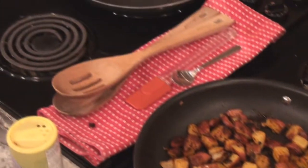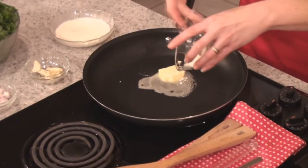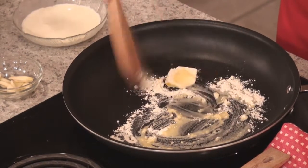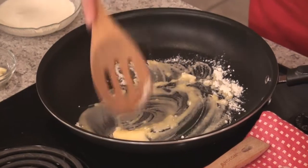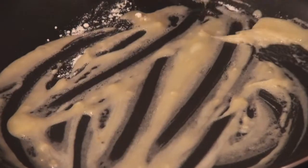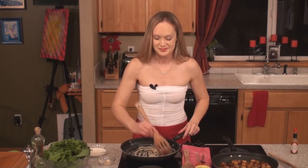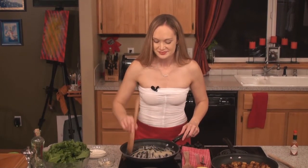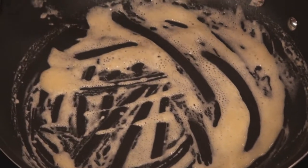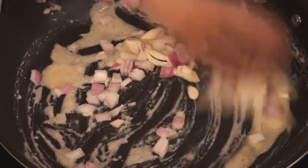Now let's move on to the wilted mustard greens. You're going to start by building up a little roux — you're going to need a tablespoon of butter, melt it together with about a tablespoon of flour. Just want to work this together over low to medium-low heat, get them all combined. The roux is going to thicken up the cream beautifully so it just coats the mustard greens. Now that the flour and the butter are happy together, we're going to add some aromatics: three cloves of sliced garlic and about a tablespoon or so of chopped up onion.